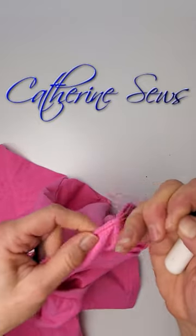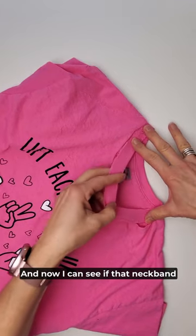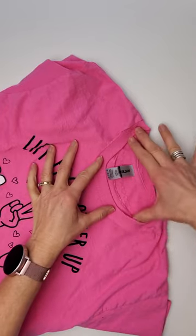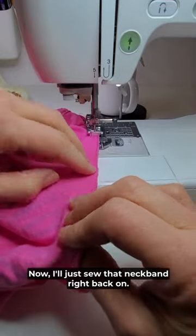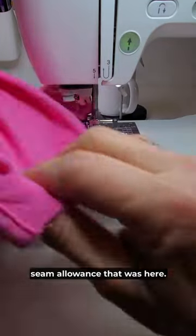...then I can pull that and it goes pretty quickly. Now I can see if that neckband will comfortably stretch to where I want it to be — I think that will work, about a pinky finger width away from my line. Now I'll just sew that neckband right back, duplicating the same narrow seam allowance that was here.